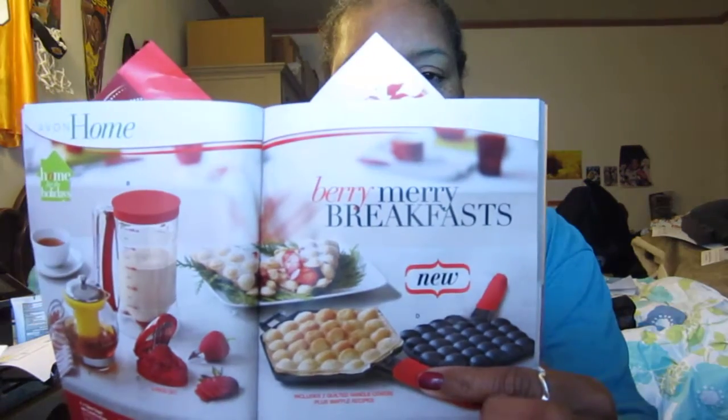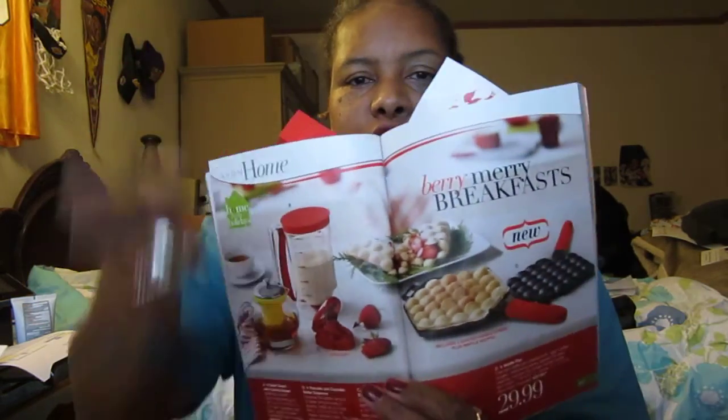We have a home section where you can get things such as a glass teapot with colorful infuser, pancake and cupcake batter dispenser, strawberry slicer, and a Hewler set. There's also a new waffle pan — you can make waffles and flip it over just like a pancake, and you can even make a crepe out of it. The waffle pan is $29.99.